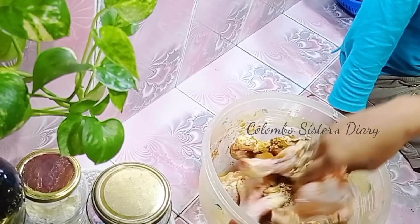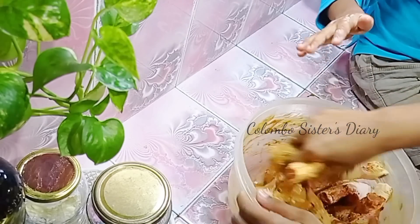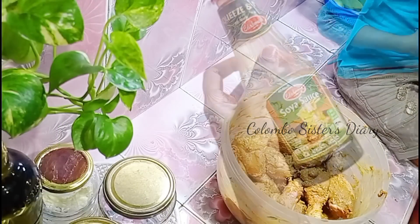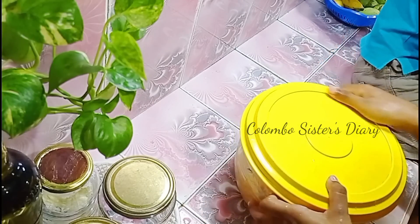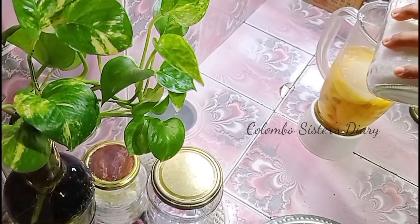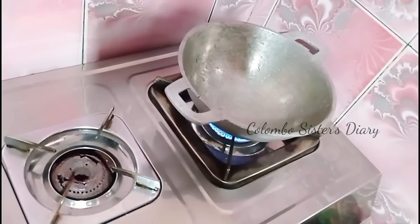We can also use a little bit of curd, ginger garlic paste, and soy sauce. I will mix in corn flour and mix everything together with the chicken. Now I will start to clean the stove and clean it with mango juice, then soak it.